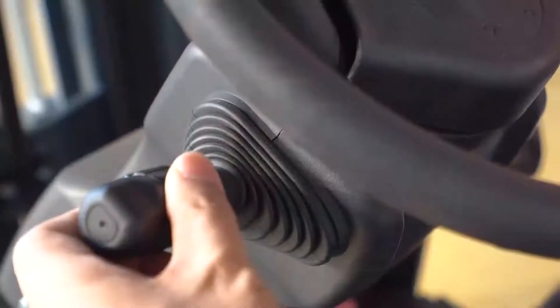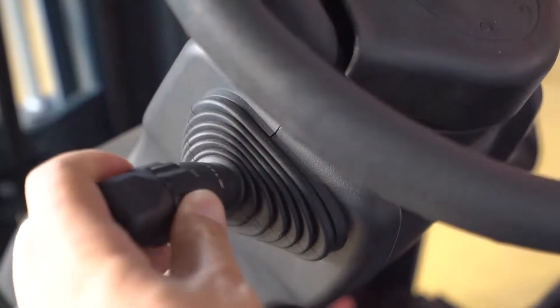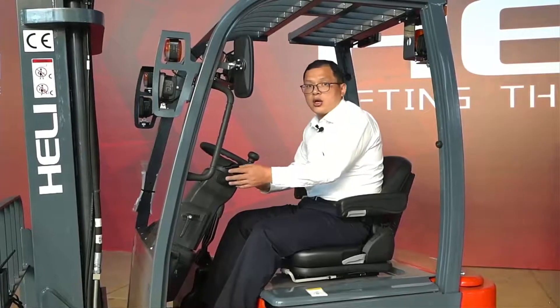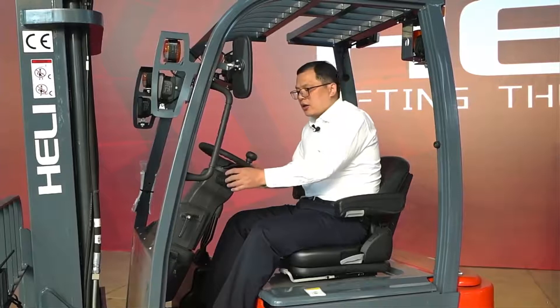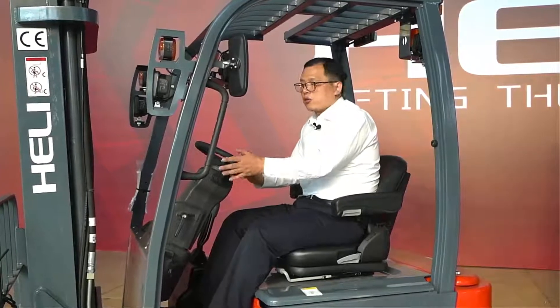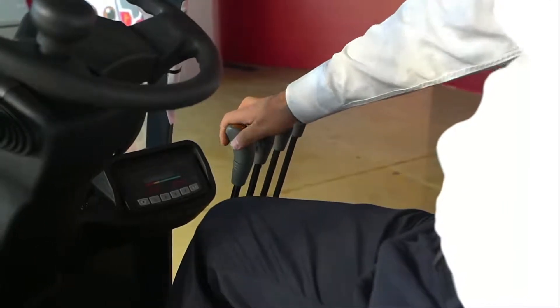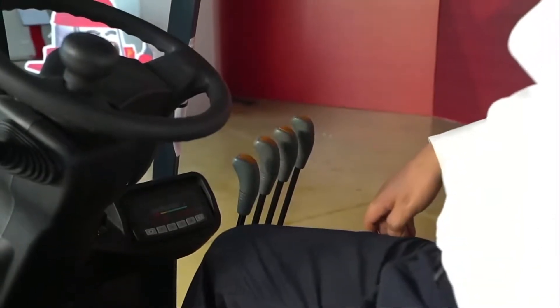We also have three speed modes for the operator to choose from: powerful, economic, and safety modes, with different speeds according to different working requirements. Another point is the operating lever. When I sit on the seat, it's very comfortable to operate the lever. So if the operator works for a long time, they will feel very comfortable — that's one of the advantages of this forklift.